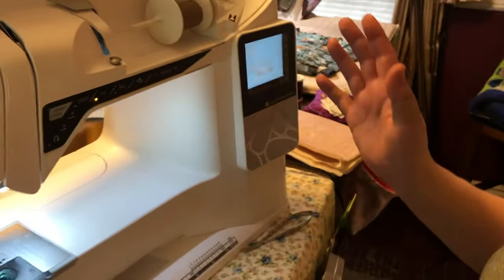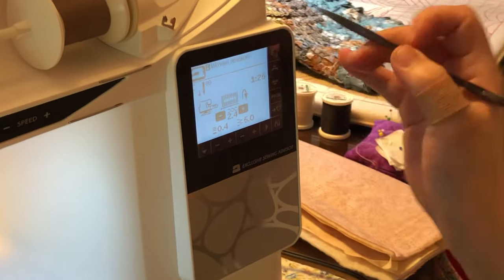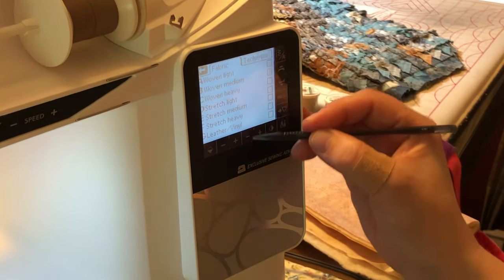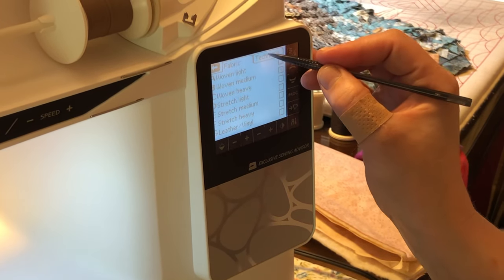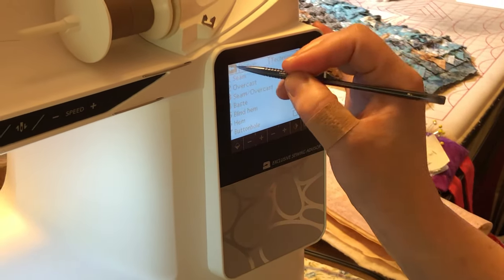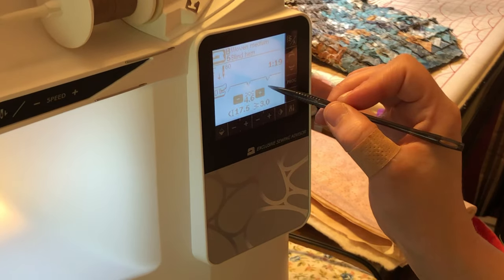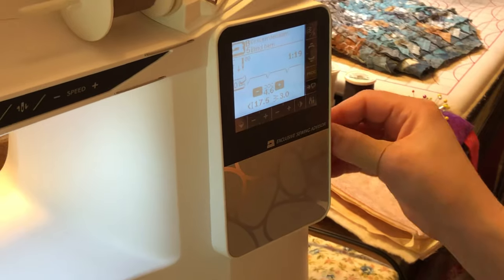Let's say I don't know where that stitch is and I don't know how to set it up. This machine has exclusive to the Husqvarna Viking brand what's called a Fabric Advisor. If I touch this sewing machine icon up here, it asks what fabric I'm going to use — I have medium woven already selected. I go into techniques and say I want to do a blind hem. The machine has already set up the stitch at the correct length, width, and tension for the fabric I've selected, and it's telling me I should use foot D. Very user-friendly.